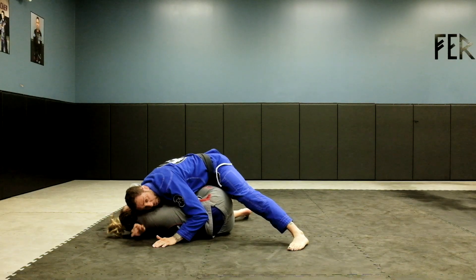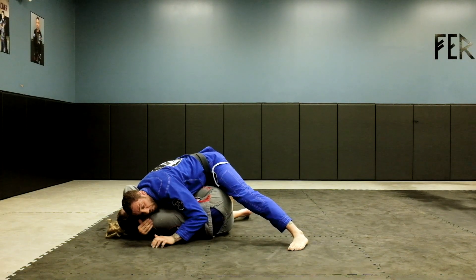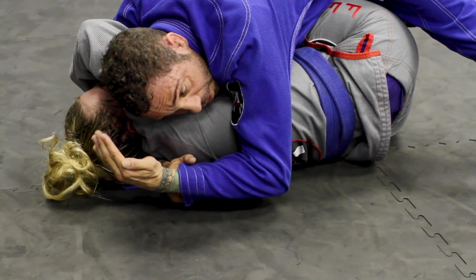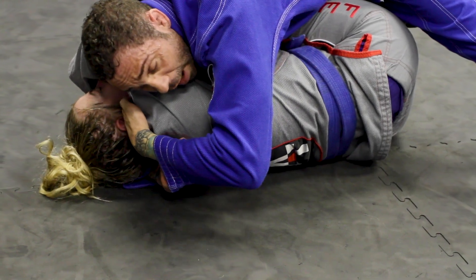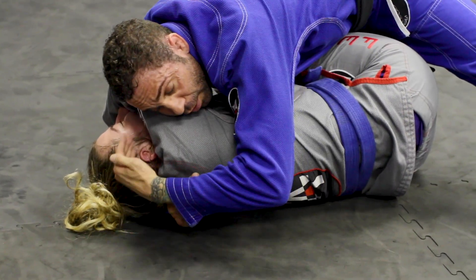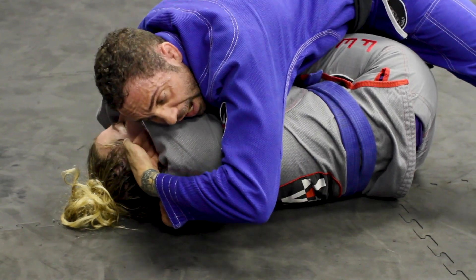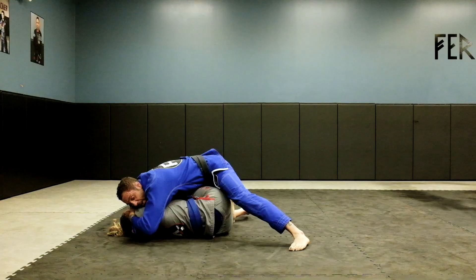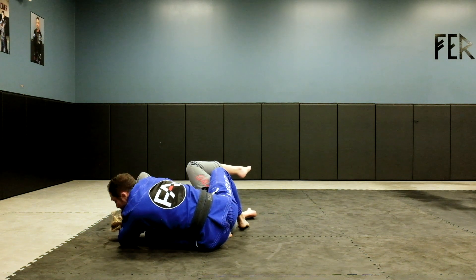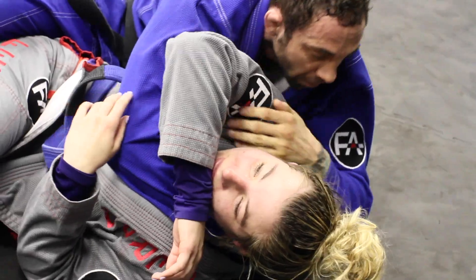I know this is a head and arm choke position, but it doesn't work all the time, so I'm going to sneak into Ezekiel. I'm going to grab inside my sleeve and make a knife hand. Now I'm going to close this gap as I put my left hip on the ground — closing the gap of her neck. I make a knife hand, get on my left hip, and all I've got to do is lean back and stretch my left hand and I'll get a tap.